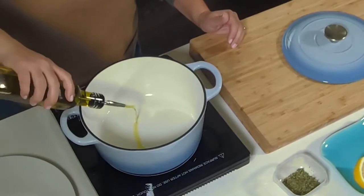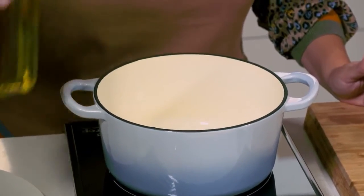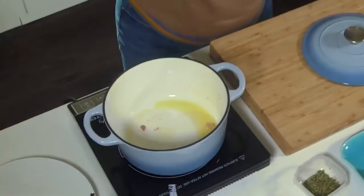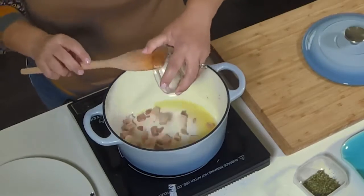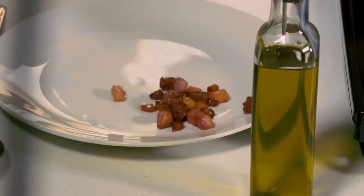Now to heat it — drizzle olive oil in a Dutch oven over medium-high heat on the stovetop. Add about a quarter of a cup of diced pancetta. Cook it until it's browned, then transfer it to a plate.